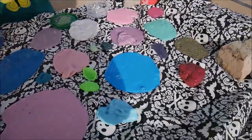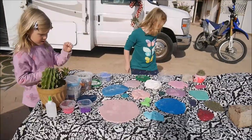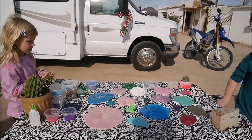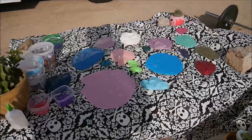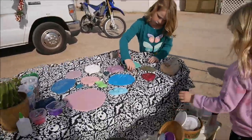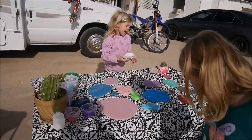So guys, these are all our slimes! Girls, thank you for showing. If you liked our video, please give us a big thumbs up and please subscribe to our channel. We're gonna make some crazy more stuff later. We also have to make the butter slime — now we have to make it. Okay, we're gonna put them all back. See you later, guys! Bye! Bye!